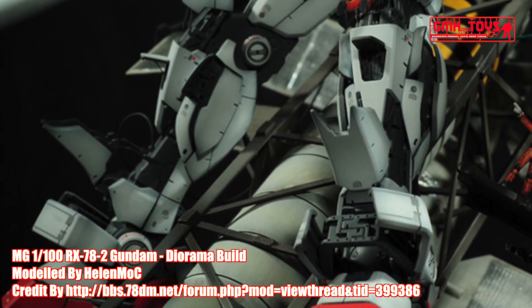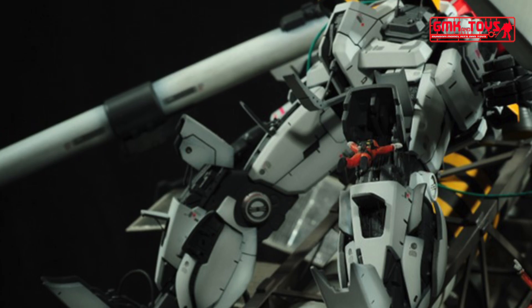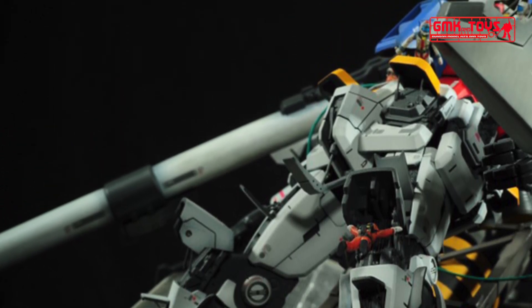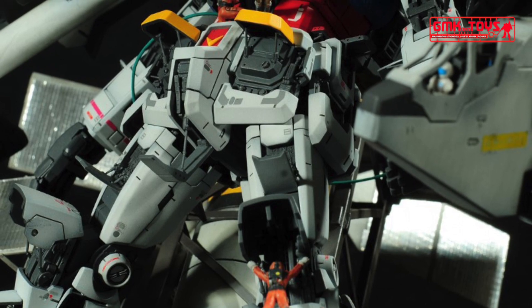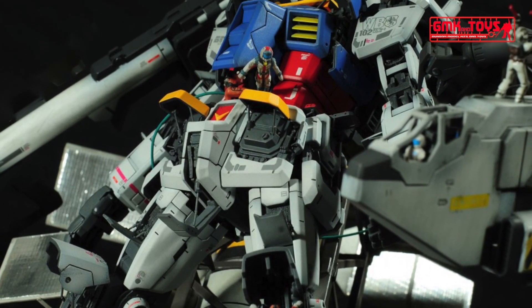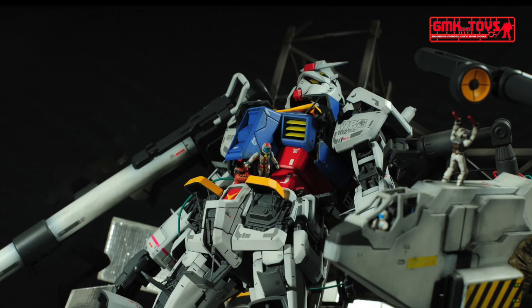Power source: Minovsky Ultra Compact Fusion Reactor. Generator output: 1380 kW. Armor material: Luna Titanium. Total thrust: 2 × 24,000 kg, 4 × 1,870 kg. Maximum acceleration: 0.93 gravity. Maximum speed: 165 km per hour. 180 degrees attitude change time: 1.5 seconds, 1.1 seconds after magnetic coating upgrade.